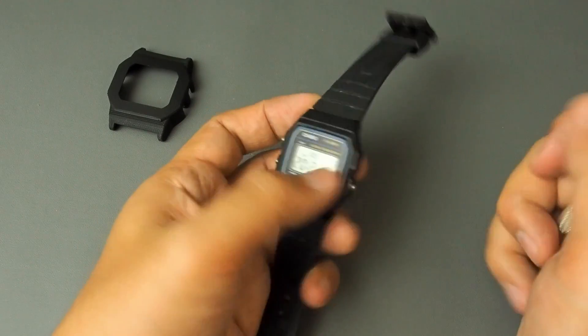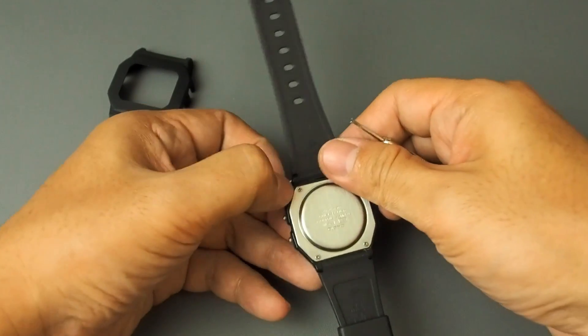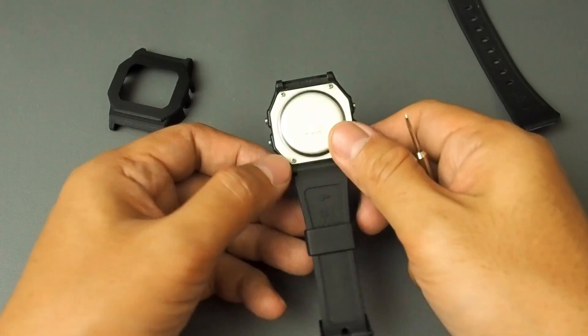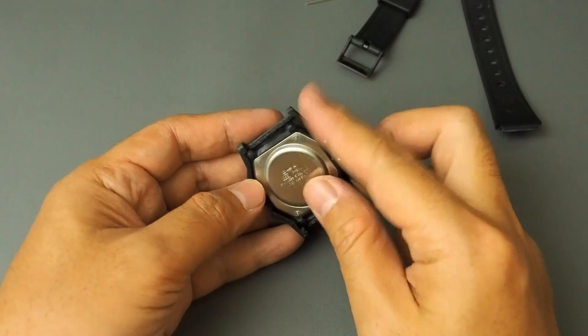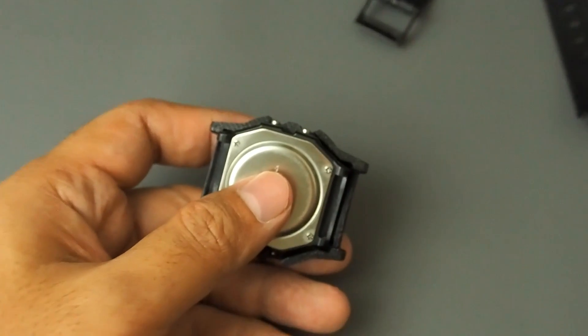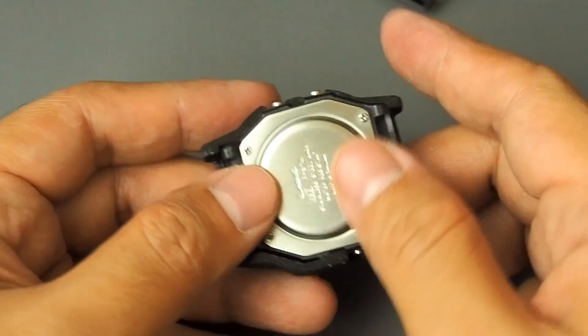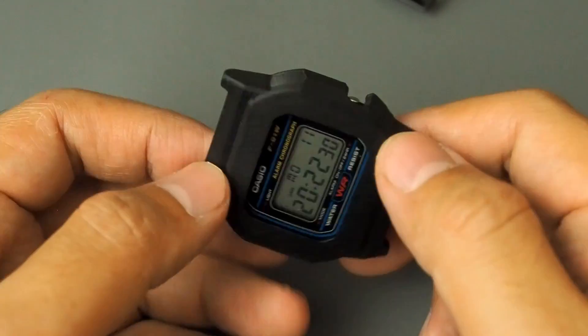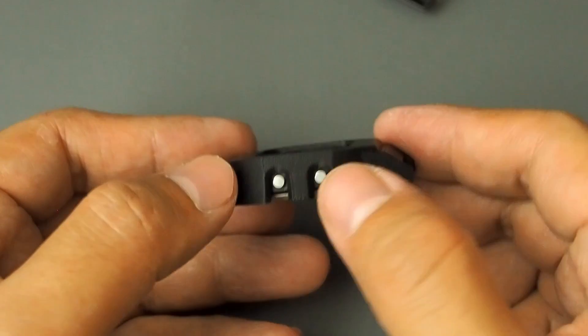Now let's install the bezel. First, take off the original straps and pins. Then put the watch into the bezel. It fits well. And here we can access the buttons.